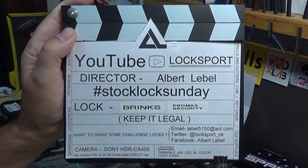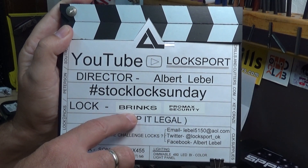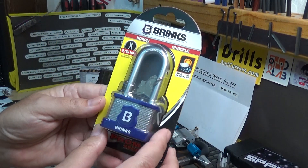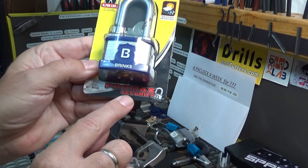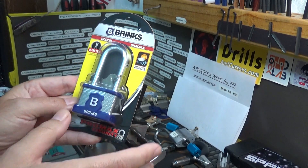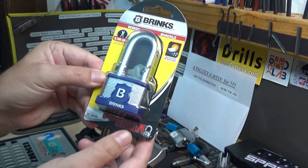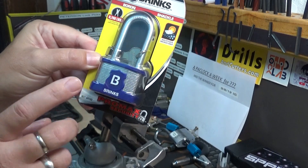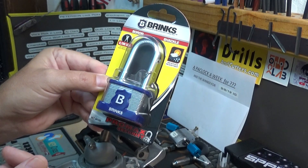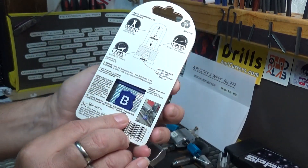Welcome back to another episode of Stock Lock Sunday, it's Big Al. This time we've got a Brinks ProMax Security lock — that's what it says all over the package, 'ProMax Security.' I picked this one up last week at my local Walmart, same time I got the Kryptonite keychain. I kind of like this one because it's got that cool badge on the front — it's actually on both sides.